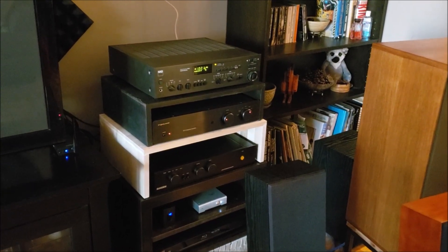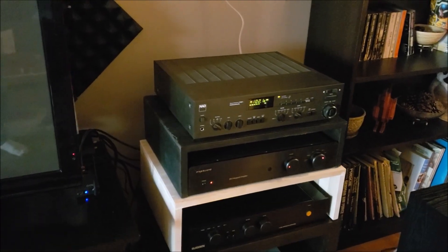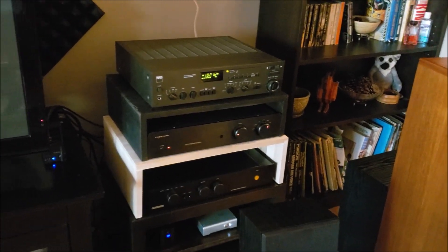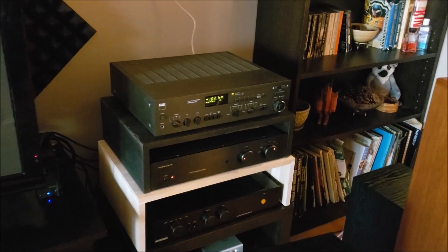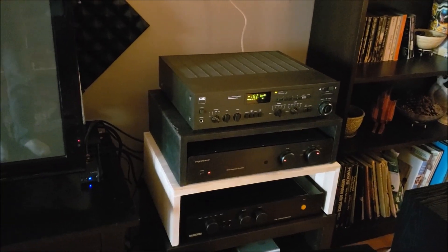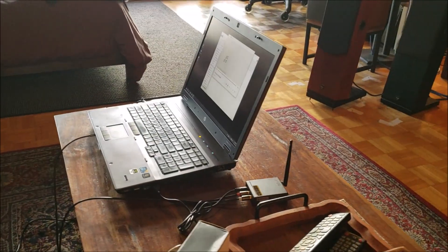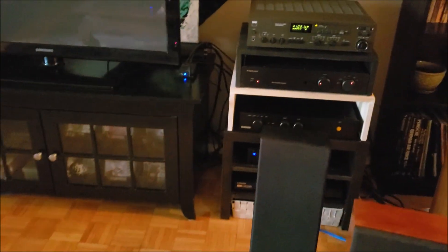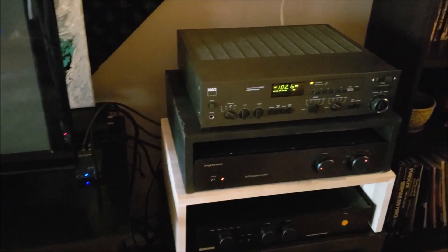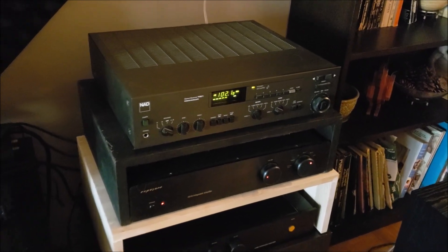Furthermore, I didn't want to have to walk up to the laptop to select songs. Even though I'm using that laptop primarily as a music server, I didn't want to have to walk over to the stereo rack to always go and select songs. So for a period of time I had my laptop seated on my coffee table and had it hardwired across the floor over to the receiver.